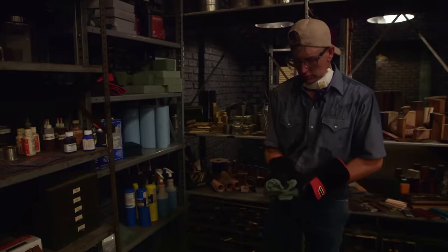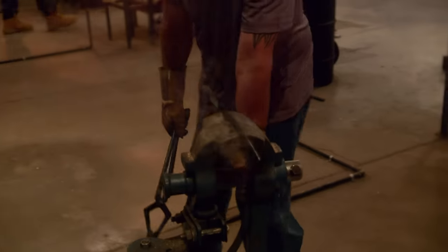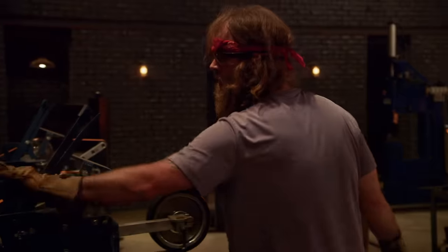Five, four, three, two, one. Bladesmiths, shut down your machines. Drop your tools. Stop what you're doing. This first round of competition is over.